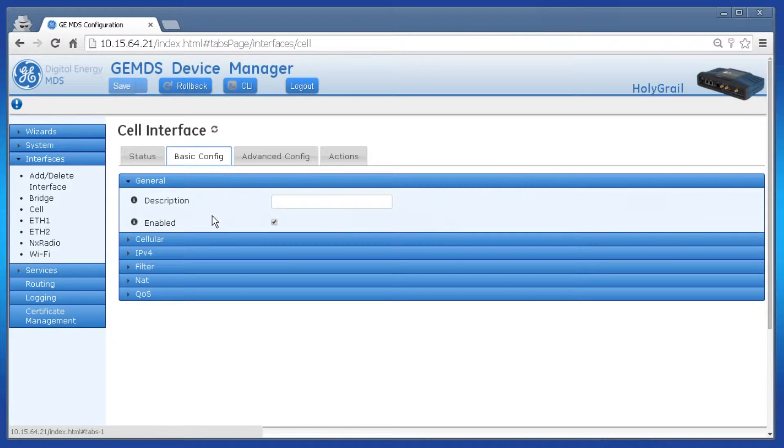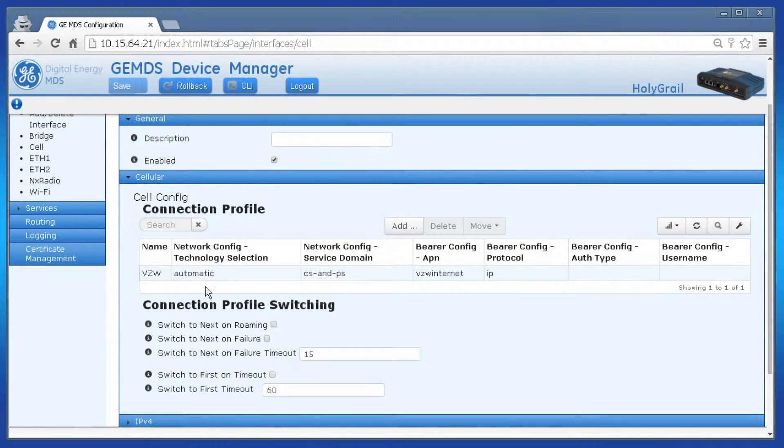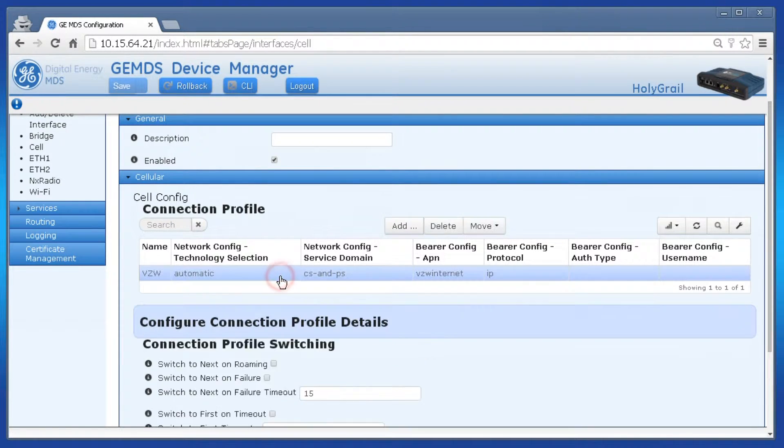The example shown here actually uses an AT&T 4G cellular interface. Because the unit comes pre-configured for Verizon, I'll need to modify some of the connection profile settings. Let's go through that now. Click on cellular and the section will expand. Displayed is the connection profile called VZW.